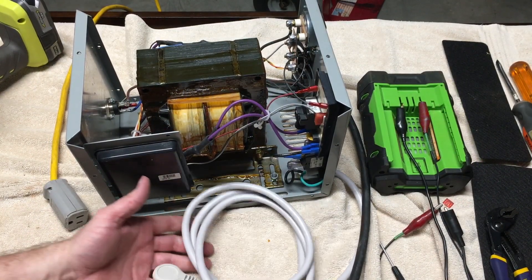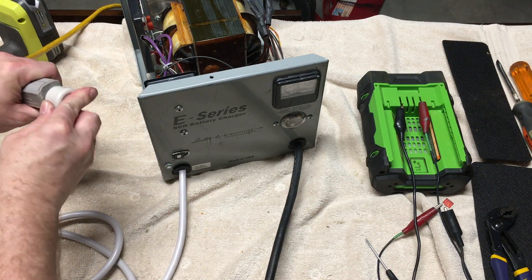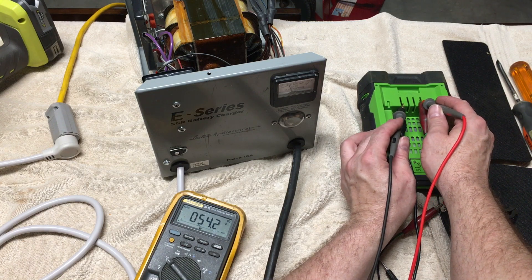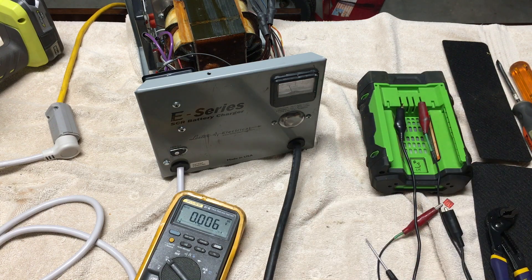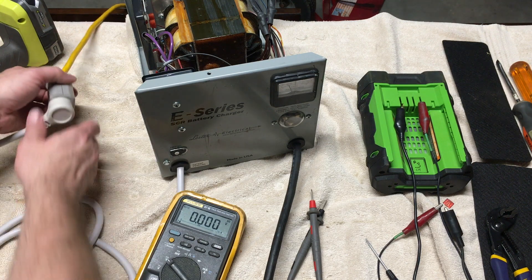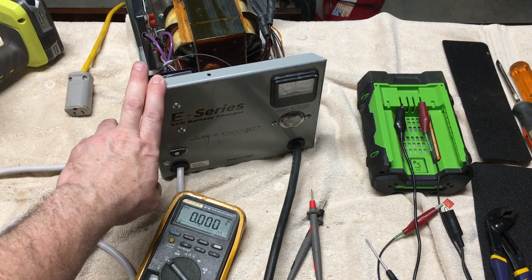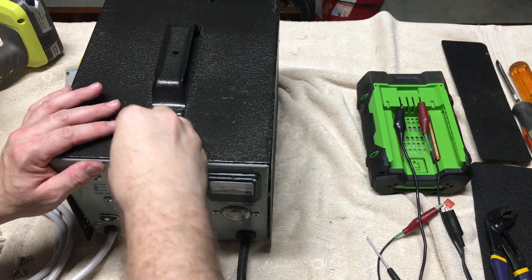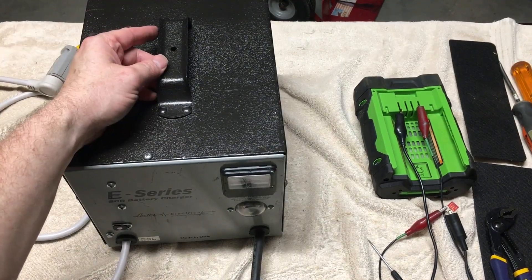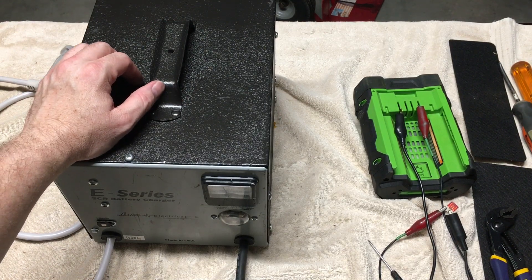Now we've got our brand new cord installed. We still have the 48-volt test battery hooked up. Doing a quick check — current is going up and output is 54 volts, which is exactly what we want from a 48-volt charger. I'll only run it for a minute just to test it, then cut it off. The next check will be on an actual 48-volt golf cart with the full battery set. If you found this video useful for troubleshooting a Lester battery charger, please like, share, and subscribe — thanks for watching.